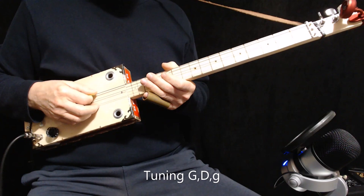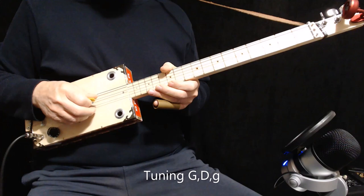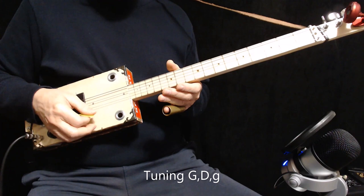Hi! Today I'm going to show you a really easy way to play House of the Rising Sun. I'm tuned to G, D, High G, which forms an open G chord.